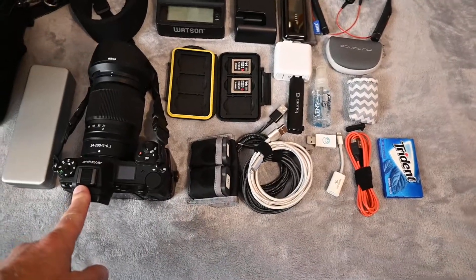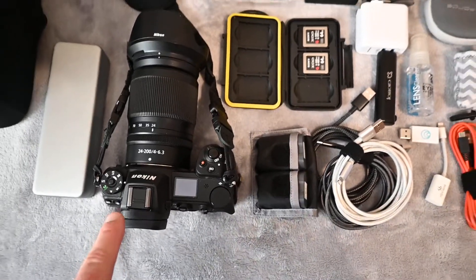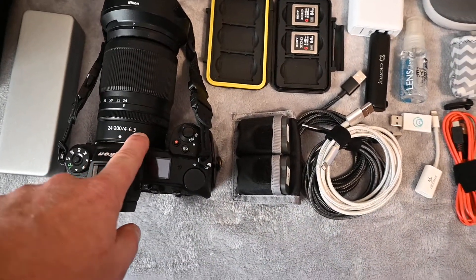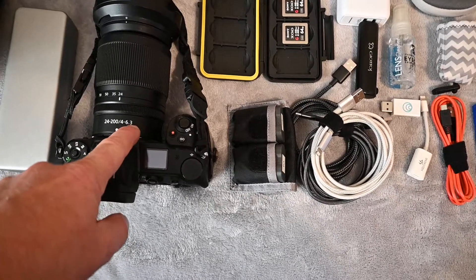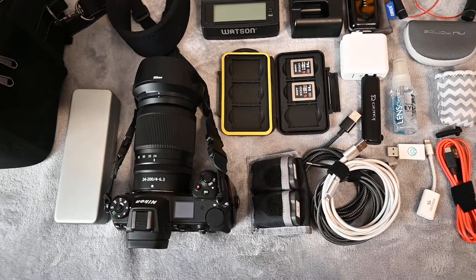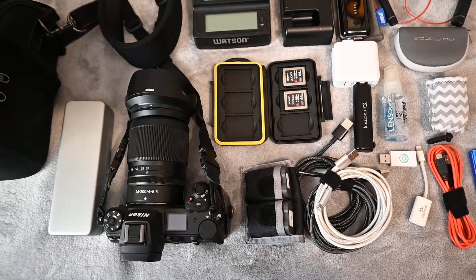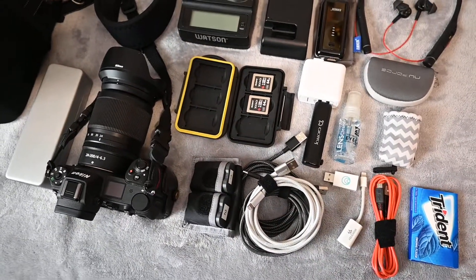I'm going to take my Nikon Z7 with a 24-200mm lens. It's a great all-purpose lens. I wish it were a little faster on the wide end — it's F4 to 6.3 — but that should be fine. I want to take the Z7 so I have as much latitude as I can with the dynamic range, and it just gives me better files to work with.